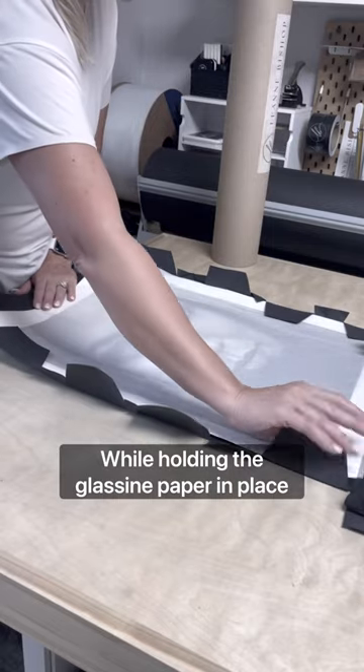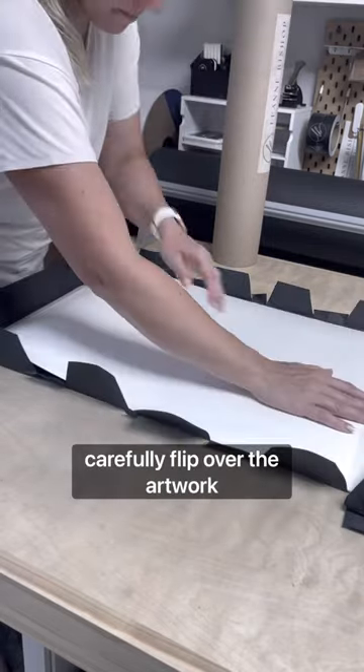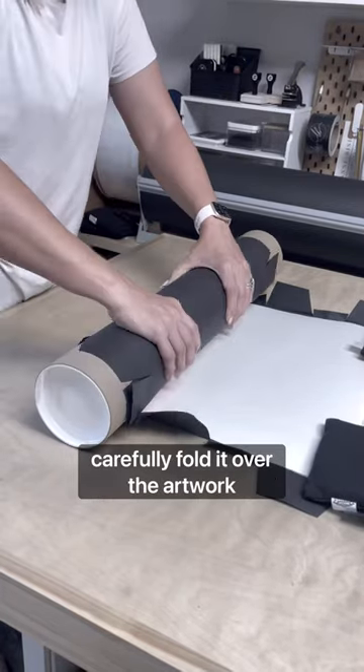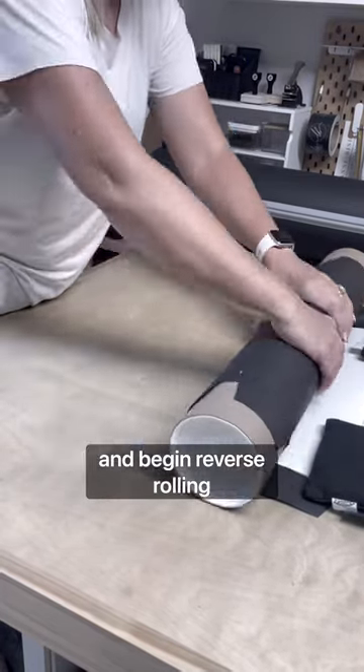While holding the glassine paper in place, carefully flip over the artwork. Using the pre-folded end of the craft paper, carefully fold it over the artwork and begin reverse rolling.